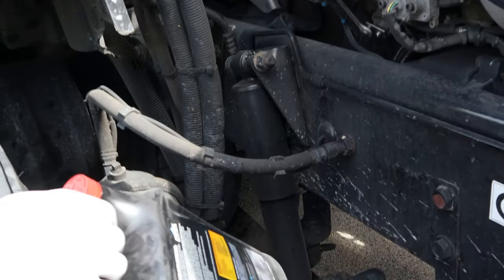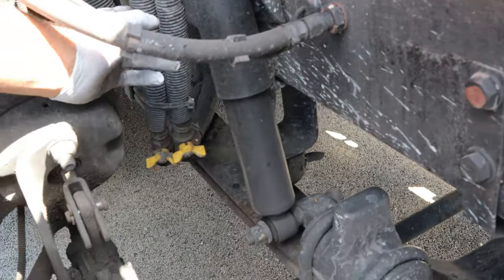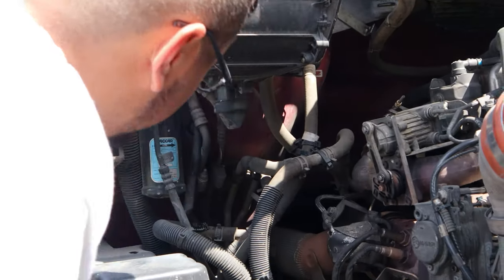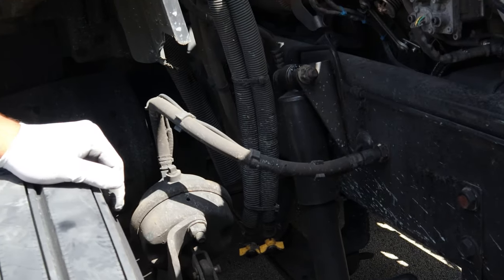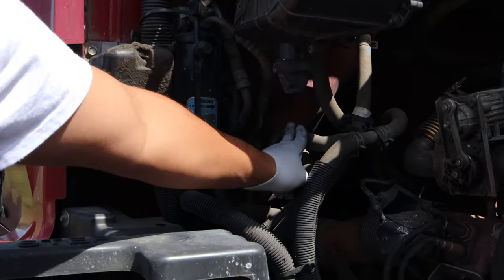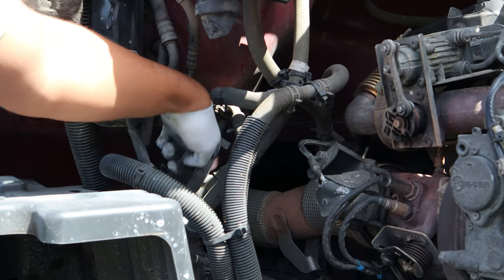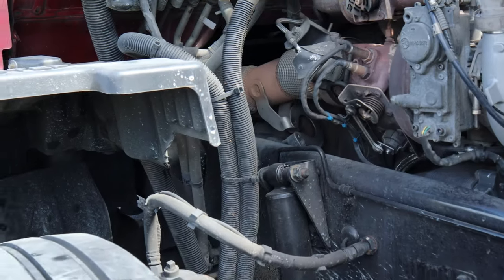Usually those shutoff valves are up here and they're for the heater core — you can turn them off and it won't go through the heater core. But because we have the APU, the coolant has to go to the APU. These are the shutoff valves to the APU. It doesn't really matter because this one comes from the engine, and there's a cut that goes back to the heater core, and then another line that goes into the transmission or engine — I'm not sure. Anyway, these two should only go to the APU, so I'm not too worried about having that shut off.